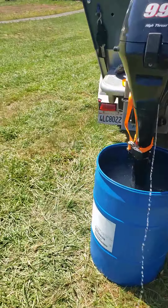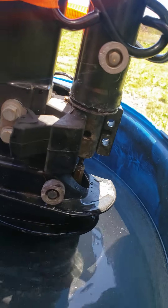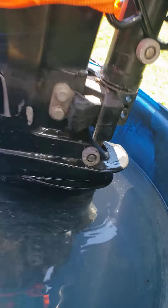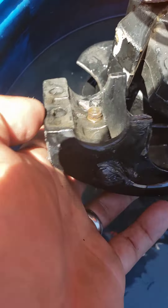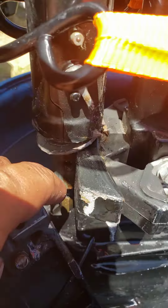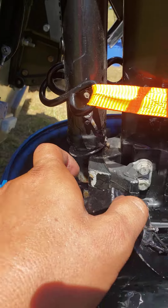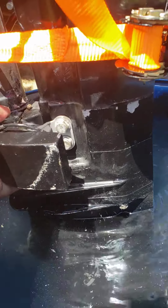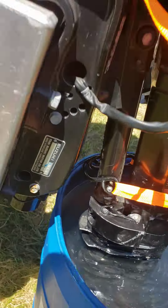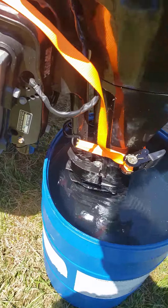He's missing the other half on this side — the two bolts, the nuts, the washers, and the little sleeve that goes through that hole right there. That sleeve goes through the hole, the bolts go through with the nuts, and that keeps everything tied together.